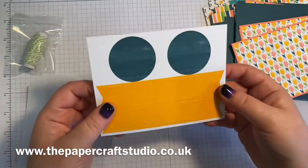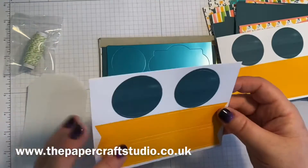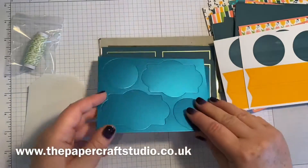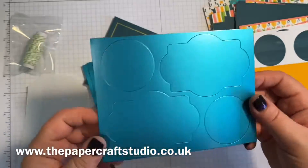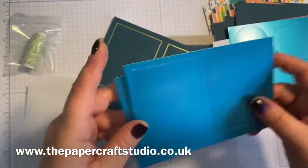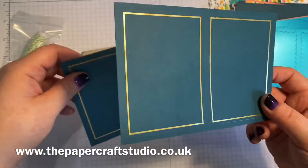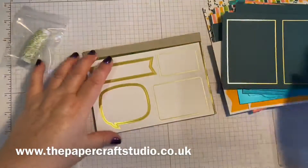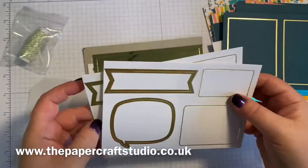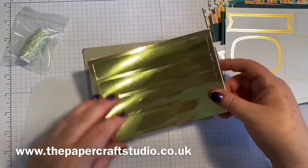Here we've got some pop-out banners, and these will go under sentiments. Some foil pop-outs — these are gorgeous little scalloped edge ones. I'm loving all of this kit! More banners here, you get a few of those. Shiny gold — sorry, that's probably a bit bright for the video.